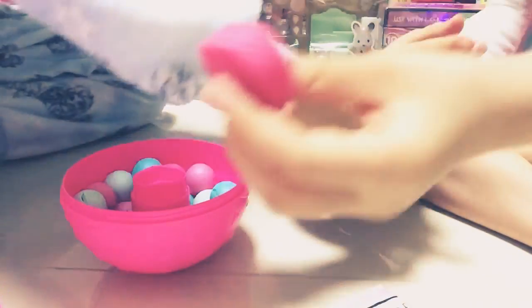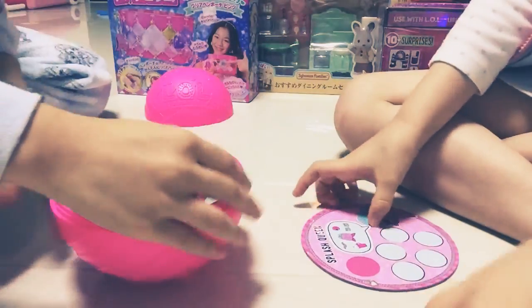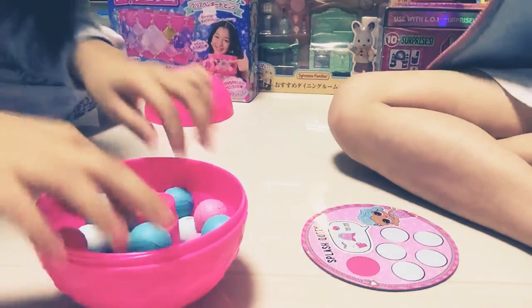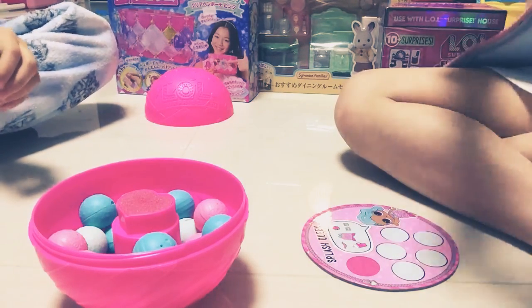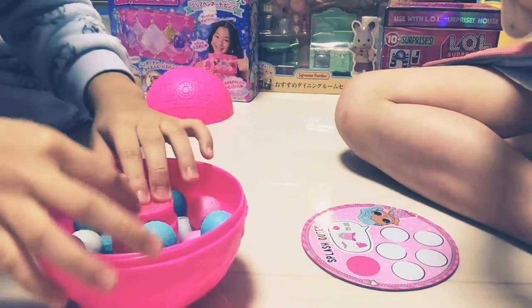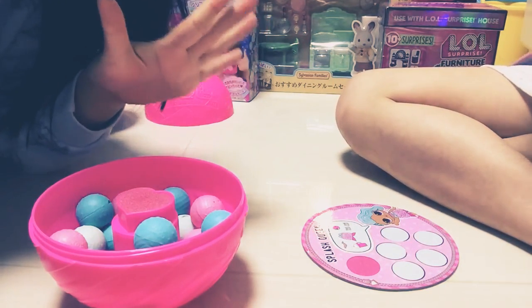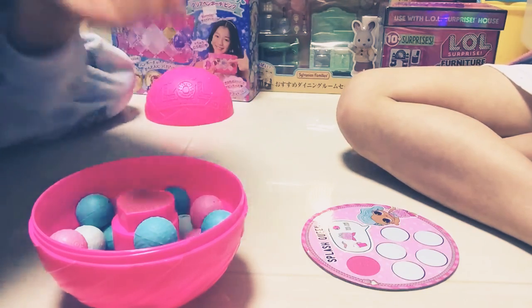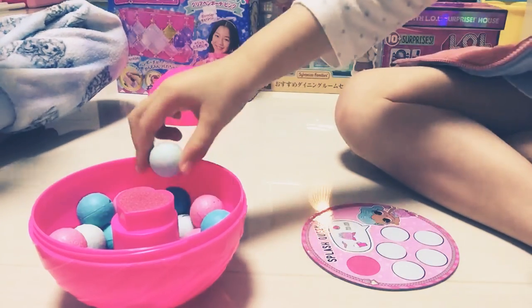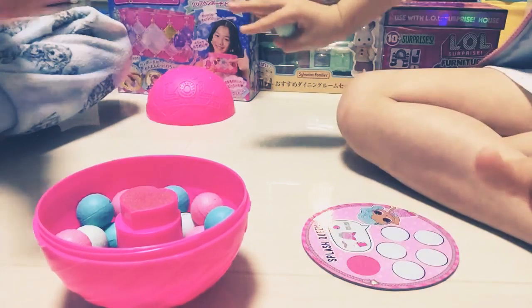First you put water in this little heart shape — we already put it. And here you see this ball. The smaller one picks first — she's five and I'm six. When it's the wrong one you cannot show someone. When it's the right one you can show someone. Remember if you open it, you need to put it in the water and you cannot see it at all.